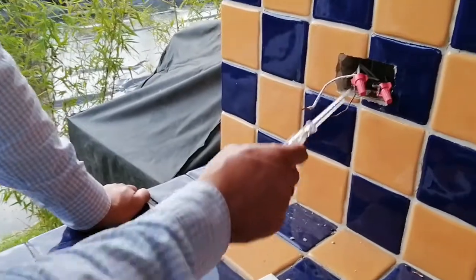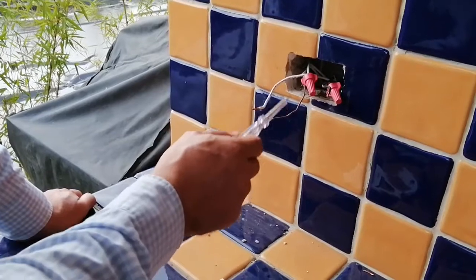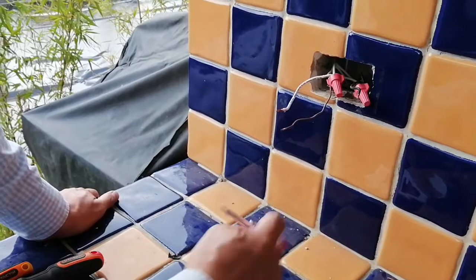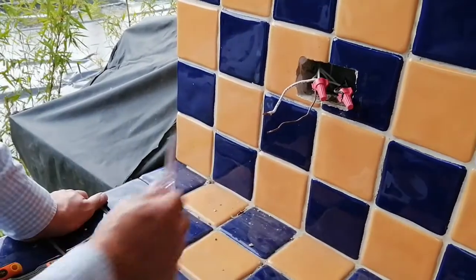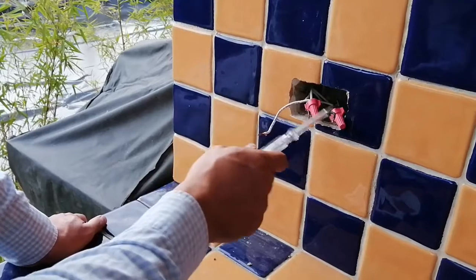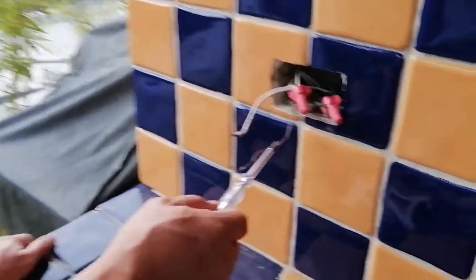We normally find a black wire, a bare copper wire, and a white one. I will leave behind the electrical wiring color codes. This means the black one is the hotline, the bare one is the ground, and the white one is the neutral.